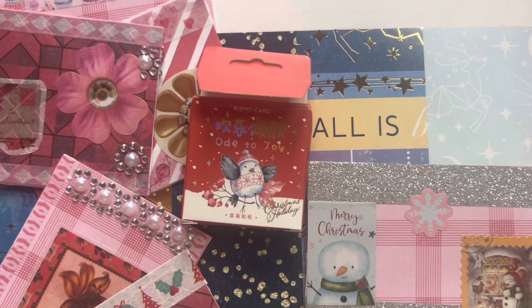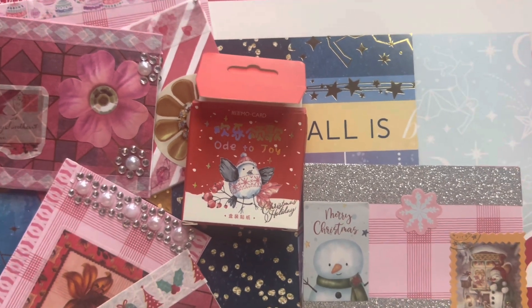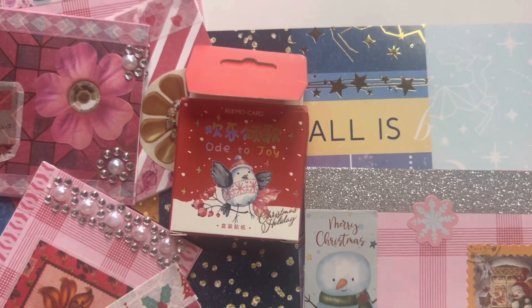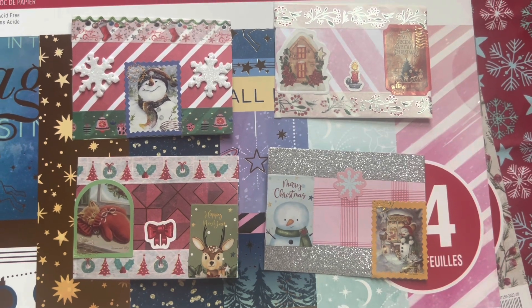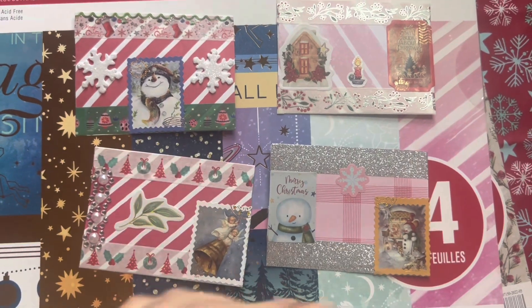This is another item that especially after Christmas is going to be very, very cheap to purchase. If you can get your hands on it, definitely worth getting it discounted because these are super cute. So this is what they all look like together — the Christmas ones. I'm just going to flip them over so you can see the other side.